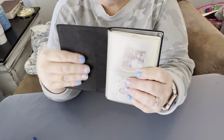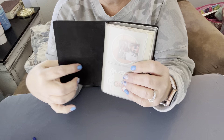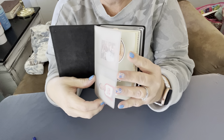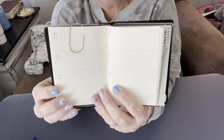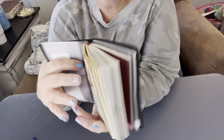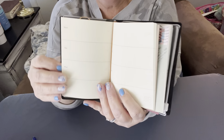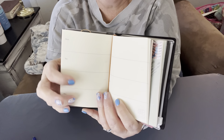This is just a classic traveler's notebook — there are no pockets right here. You can get those clear pockets and put them in, but I would rather use this clear insert. I also have this weekly insert from the Traveler's Company. I put these stickers on myself and you just put the dates in — it's not dated — and then add in whatever you need for that date.